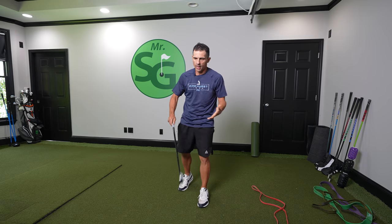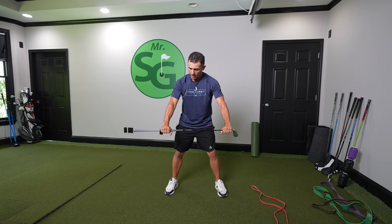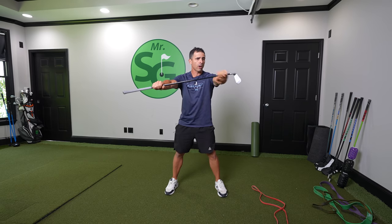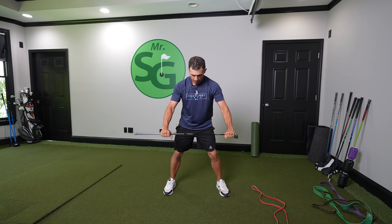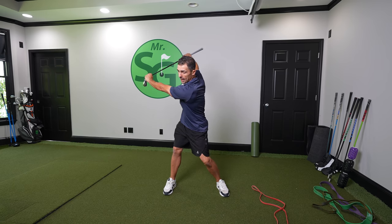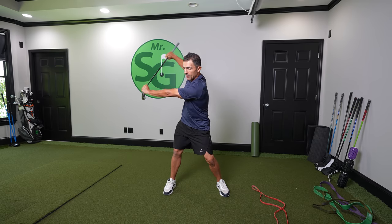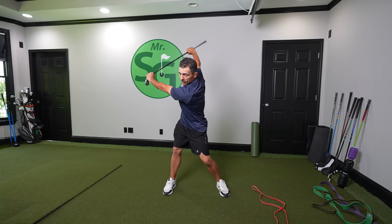Exercise number one — get your club. I'm going to hold a club here about this far apart, right below the head and right below the grip. With straight arms, I'm going to take this back just like this, both arms straight, and I'm pulling back with the top hand.